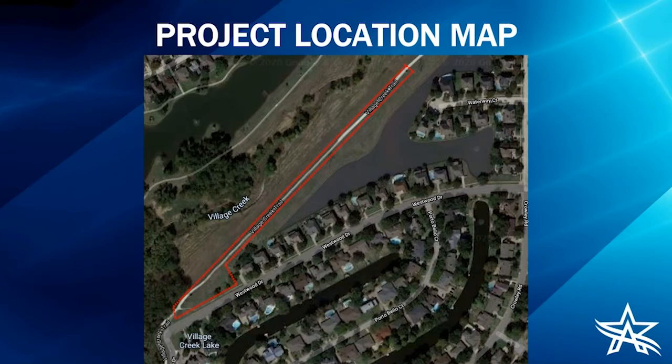Our construction area is going to be behind Westwood Drive, behind the neighborhood between Westwood and Village Creek. As you can see on this map, the red outline is our construction area, with the south end being our staging area and entrance where the contractor will be accessing the project off of Westwood Drive.